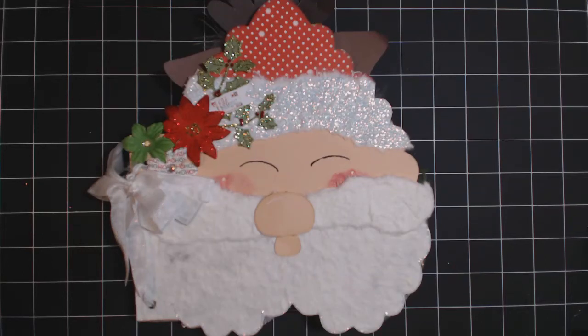Hi, it's Andra from Scraps2Beauty and today I want to show you what I created using the Bow Bunny Magic Elf Collection.